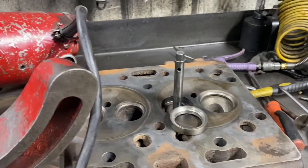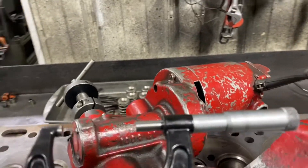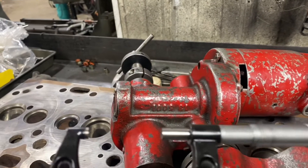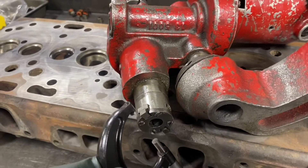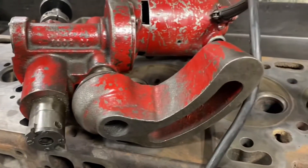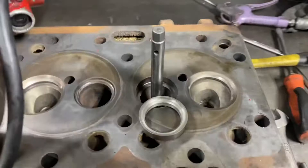I have my mic set to 1 inch 673 — excuse me, 670 — yeah, 673. I just verify that with this. When I come back I'll have this set up on the head and we'll cut the seat on this old Perkins.